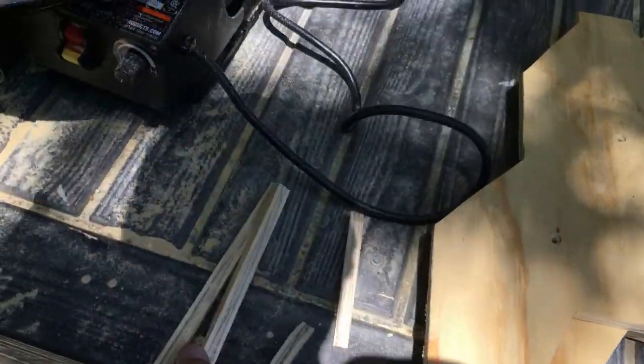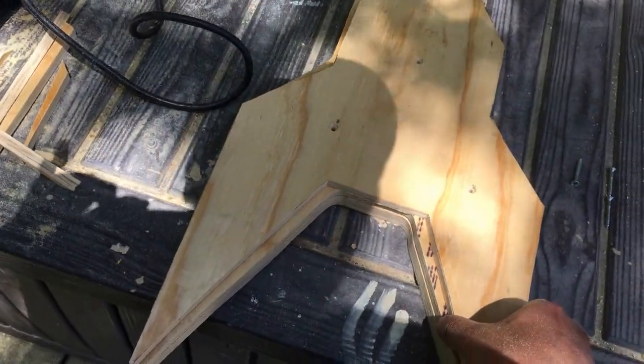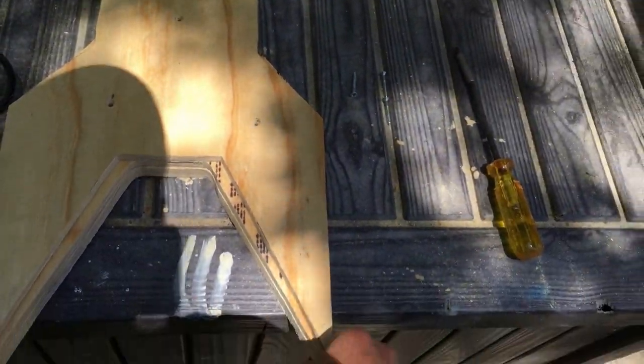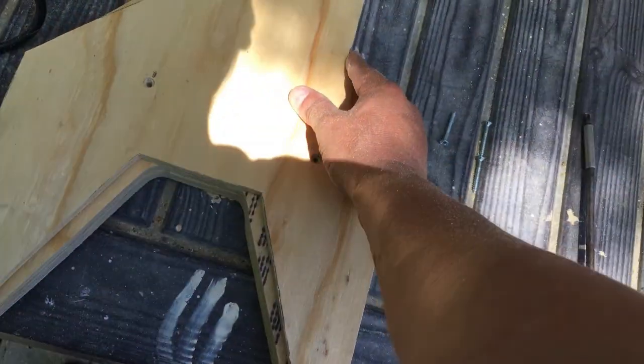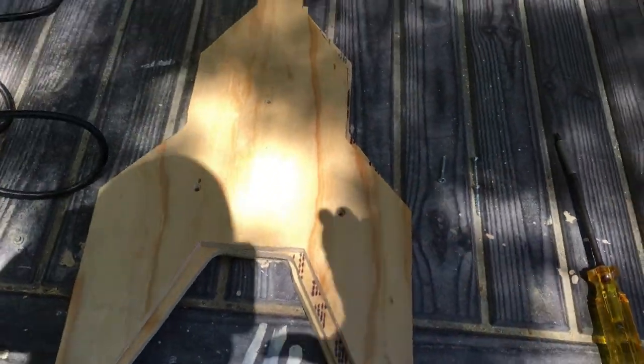Got the extra bits cut out. Here's what it's going to look like — that is sweet. Look at that. Once I get all these pieces lined up, it'll be good to go.